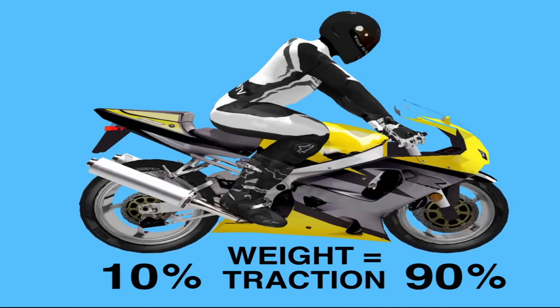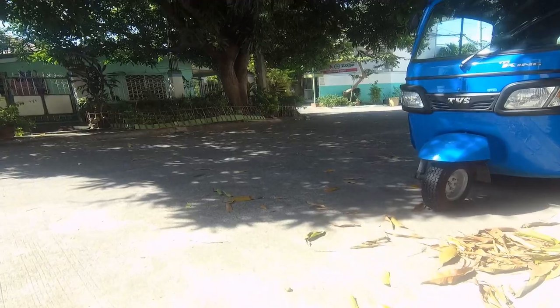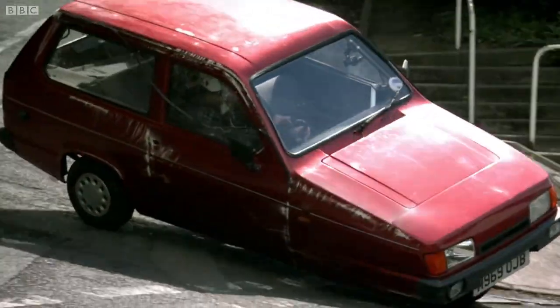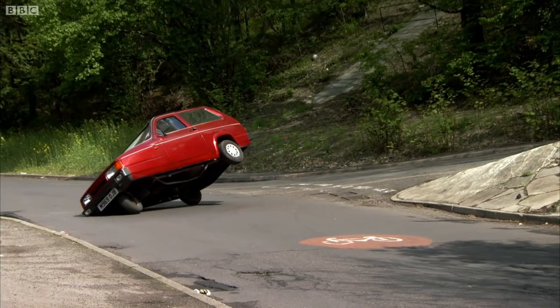If you have motorcycle-style front suspension on a 3-wheeler, 90% of the weight going onto the front wheel makes it become very unstable, as it would be like trying to balance a triangle on one of its points.